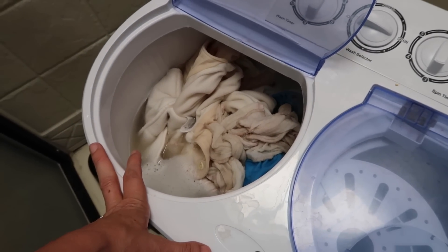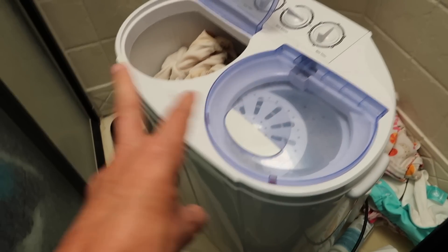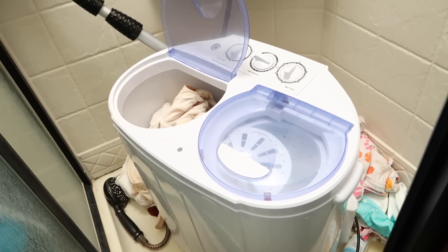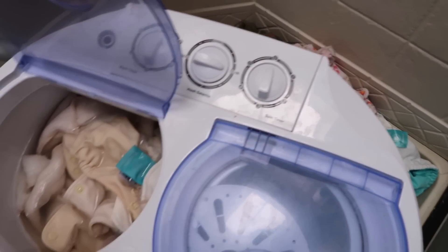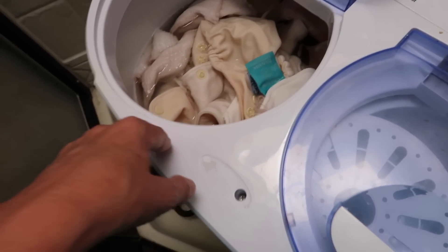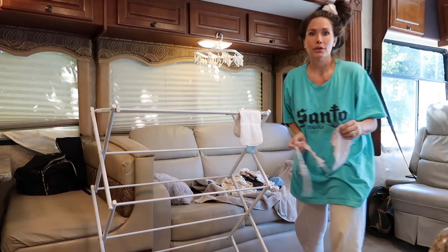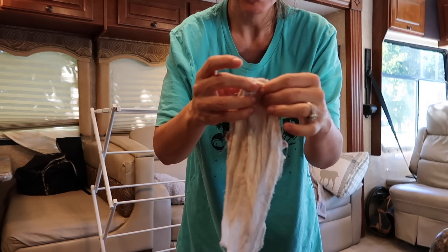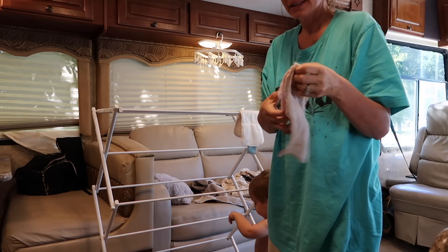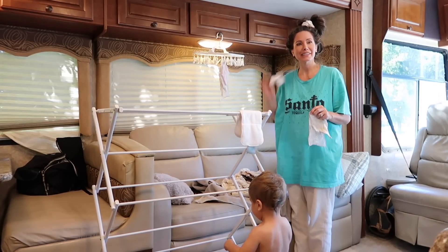Now if you have a regular washer and dryer you don't have to do all these steps and you can probably wash everything at once, but because we have this little portable washer it's a lot more complicated. I'm going to drain it again — I know it seems like it might be wasting a lot of water but this machine is really small, so it's really not wasting that much. For the wipes, I shake them out and do a couple at a time because there's so many.